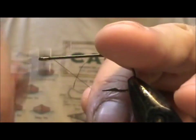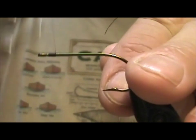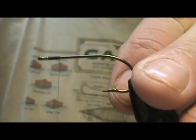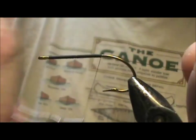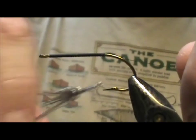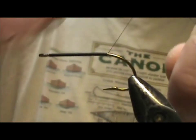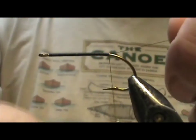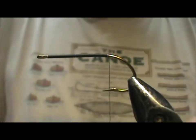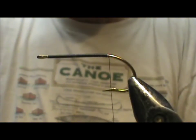Start out attaching the thread at the eye. I'm going to put down a base of thread to amend the hook. I'll use a Zonker strip — that's rabbit — specifically a cross-cut rabbit strip for the body. Then I'm going to stop the thread right about there.